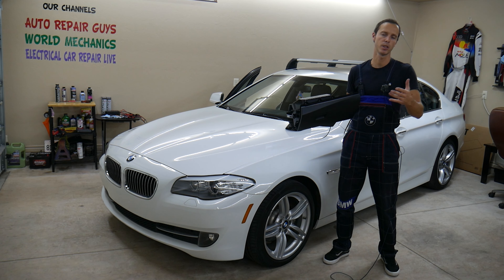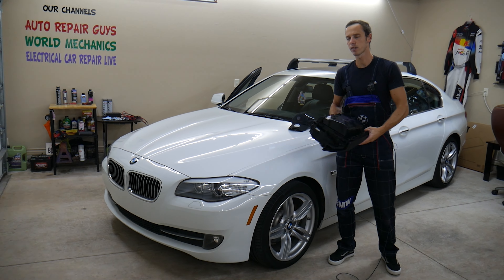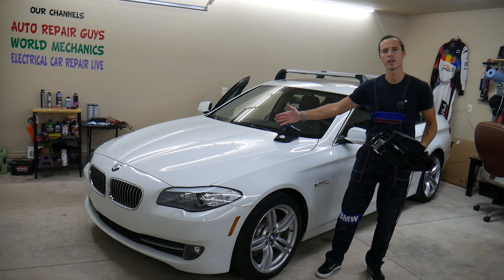Hey guys, welcome back to Auto Repair Guys. Thank you for watching and subscribing to the channel. Today will be a super helpful video for any of you with a glove box that opens too fast — it drops, it doesn't open smoothly. It shouldn't be that way, and we'll explain how it can even affect your car to the point that it can actually kill your battery.